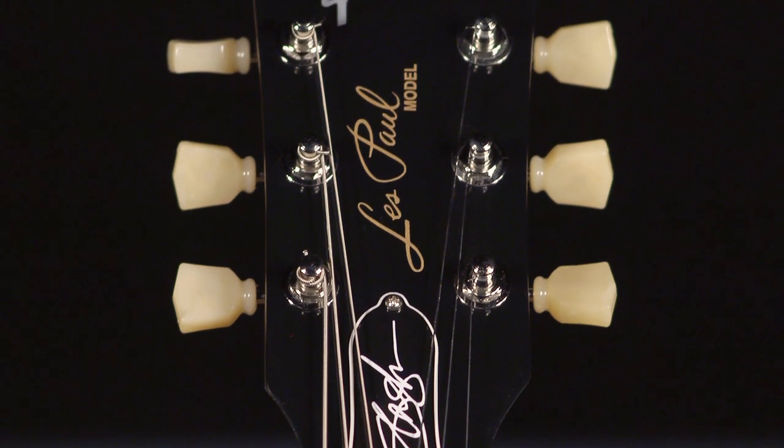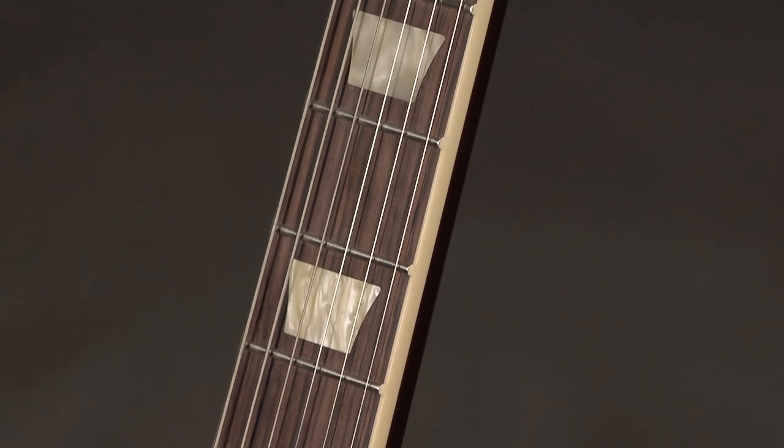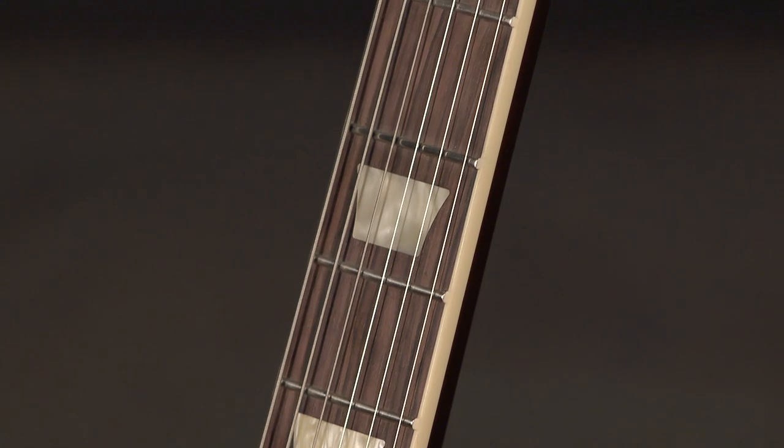So if you're not a fan of the 60s slim taper neck or the larger 50s, this is a C shape — it's Slash's neck carve. It's in between the 50s and 60s, so it's in the Goldilocks zone as far as classic neck carves by Gibson.